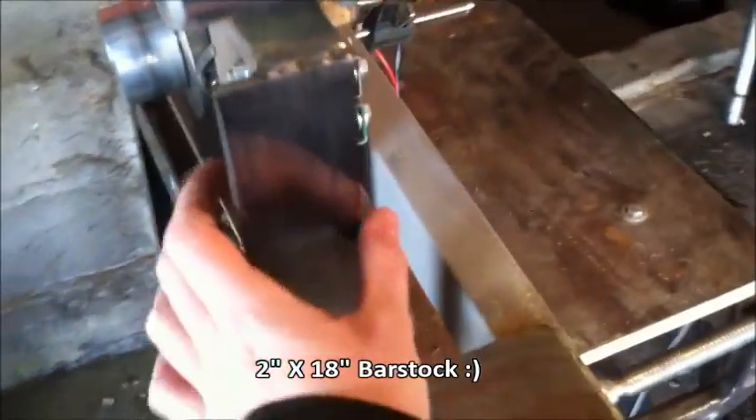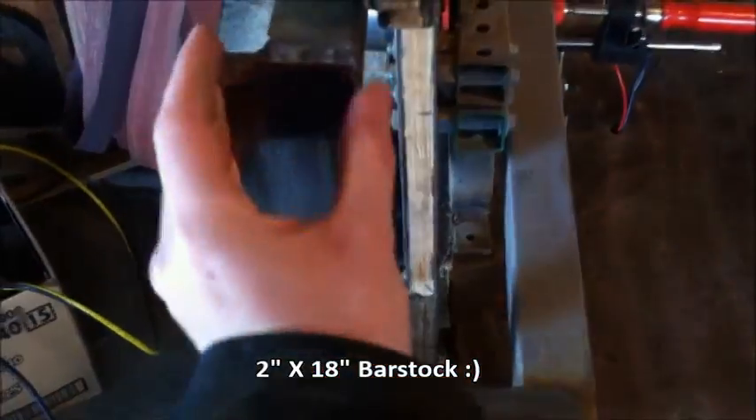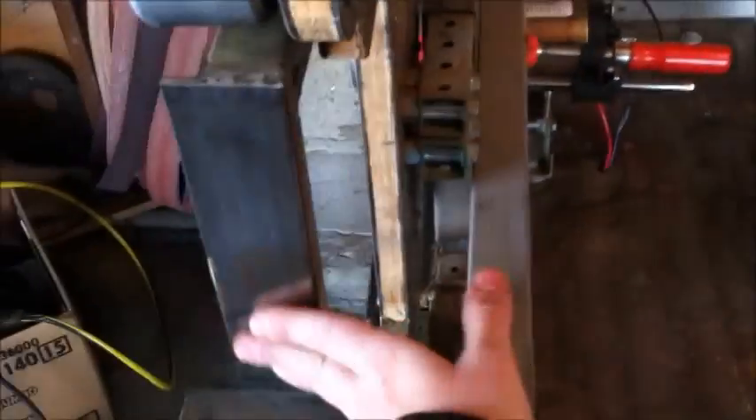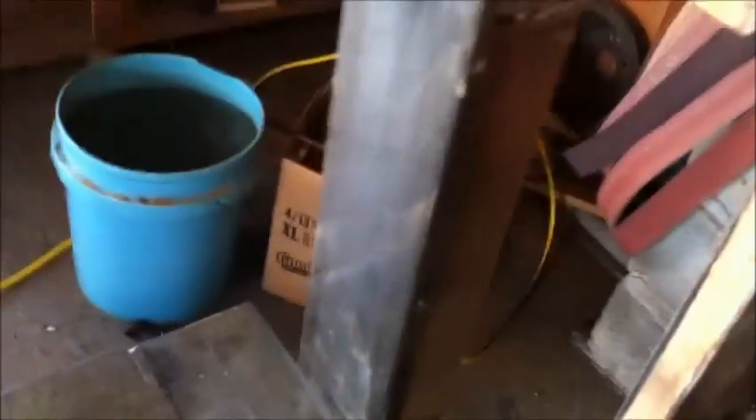For the platen, I just took a piece of two-inch metal bar, stripped it out and ground it smooth. It's pretty smooth along there. I didn't want to get one of those carbon platens because I didn't want to deal with all the denting. I've been using this one for a while and there's no signs of wear through here.